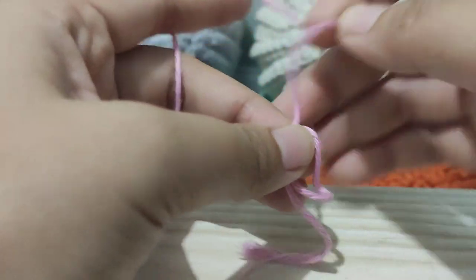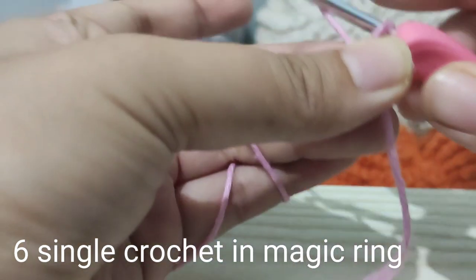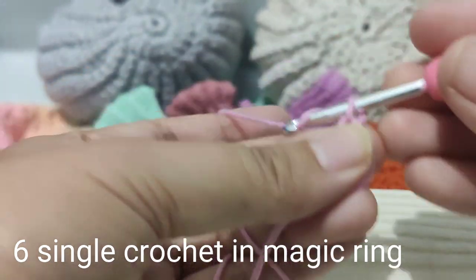We will start this project off with a magic ring, and then we will put six single crochets into that magic ring.